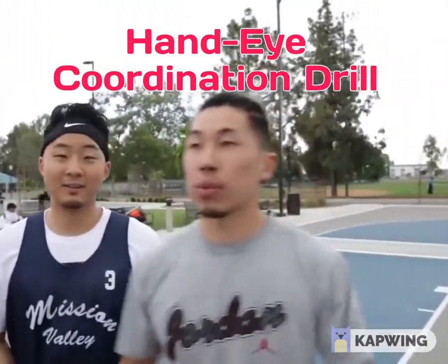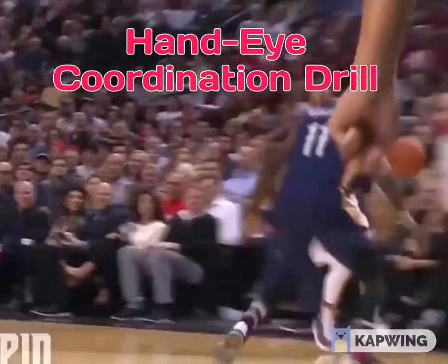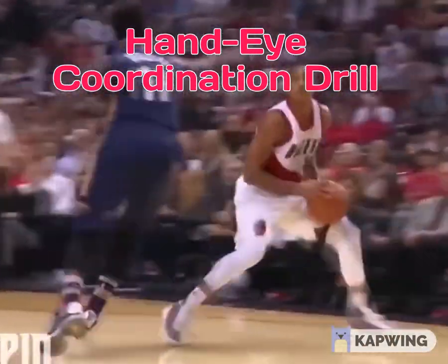This next workout is where CJ McCollum works out with Chris Brickley. CJ McCollum is known to have some of the most moves in the NBA — he has a lot of combos and he's filthy with the handle.